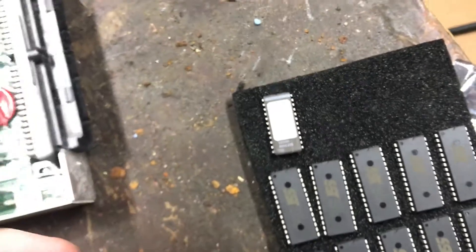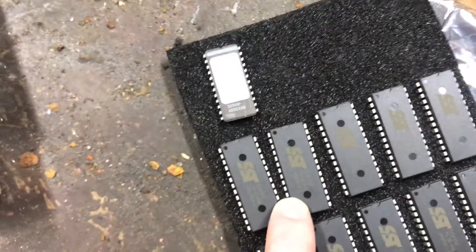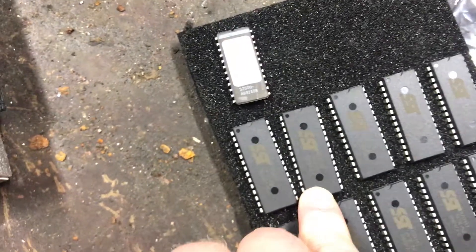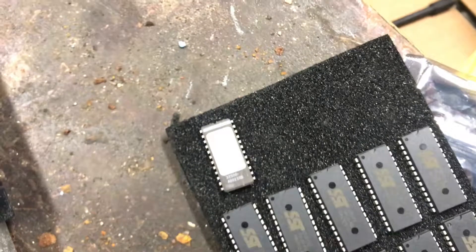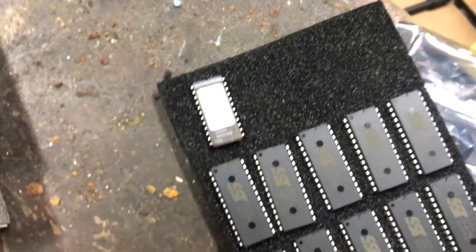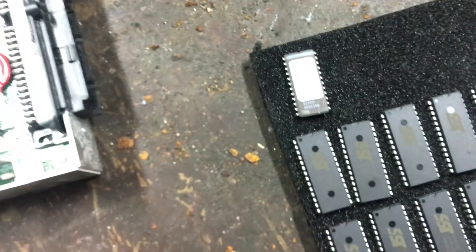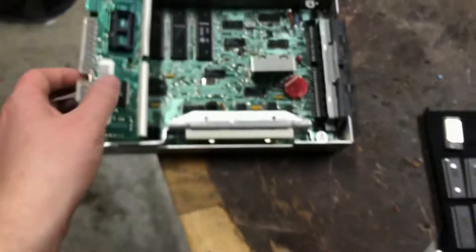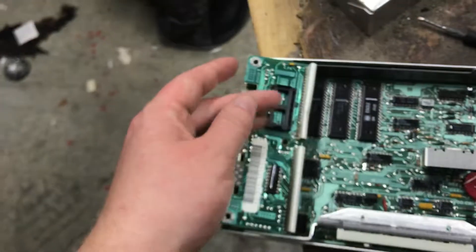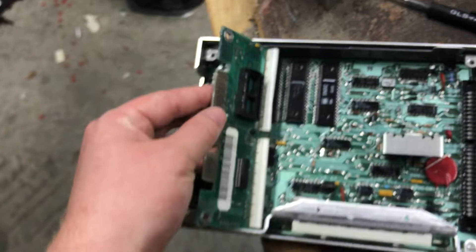The alternative is to get an adapter installed in the ECM that will allow you to run these 28 pin chips. Basically, it just runs a jumper wire from the last two pins into the 24th and 12th pin of the TBI chip socket, and it works exactly as it should. But the problem with that is it's expensive and it does require soldering. If you're not comfortable soldering or you don't want to ruin your ECM, it can be intimidating.